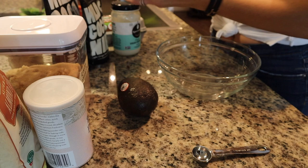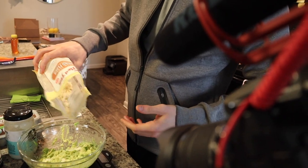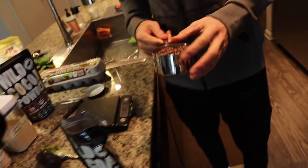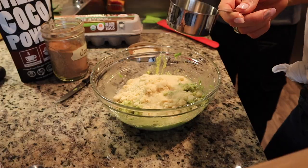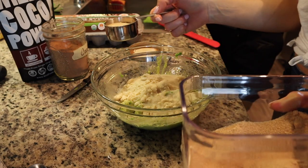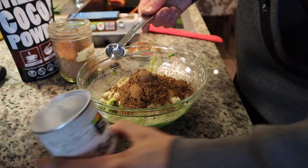First things first, we are just going to peel the avocados, get them in the bowl, and mash them up. We're putting in about three ounces — that's going to be about 90 grams of almond flour. You guys can measure that accordingly, but we're just mixing it up here with the avocado. We're going to measure about 105 grams of the cocoa nibs. We're going to add the rest of the ingredients: a third cup of monk fruit — four tablespoons of the Wild Foods cocoa powder. Delicious. And one teaspoon of the baking powder.